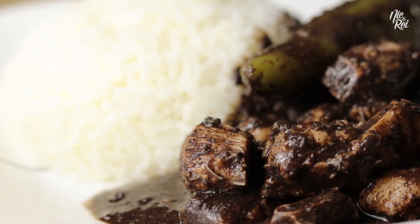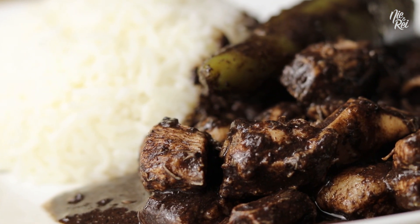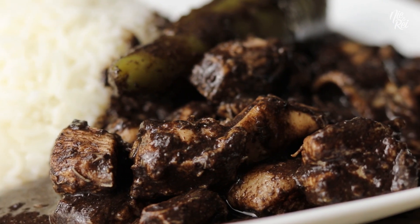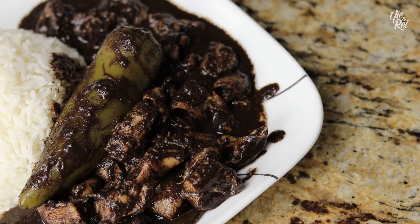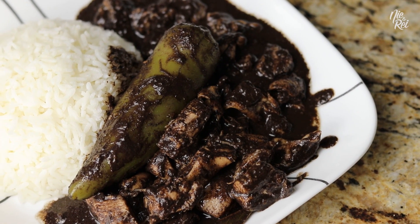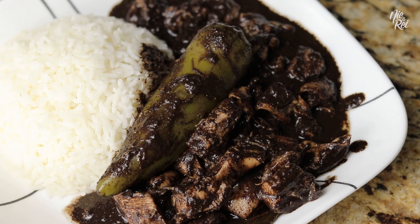What's up guys? Today we're going to show you how to cook Dinuguan, aka chocolate meat. Dinuguan is a rich, savory meat stew that contains cuts of fatty pork meat and pork organs, all of which is stewed in pig's blood, vinegar, and other spices.